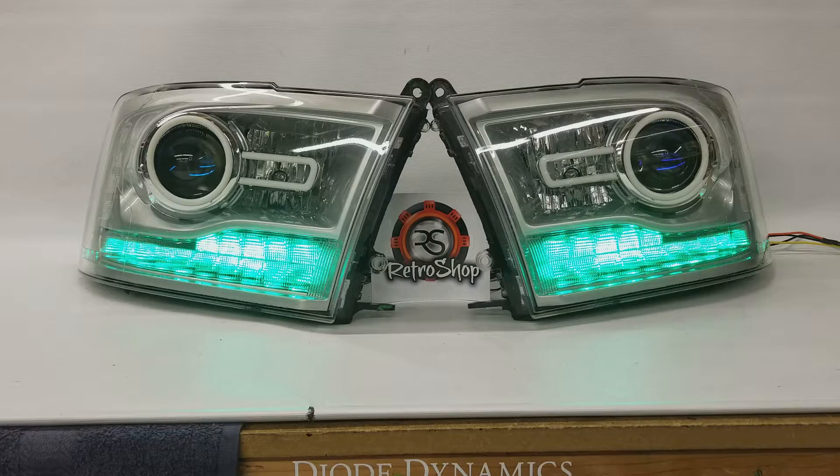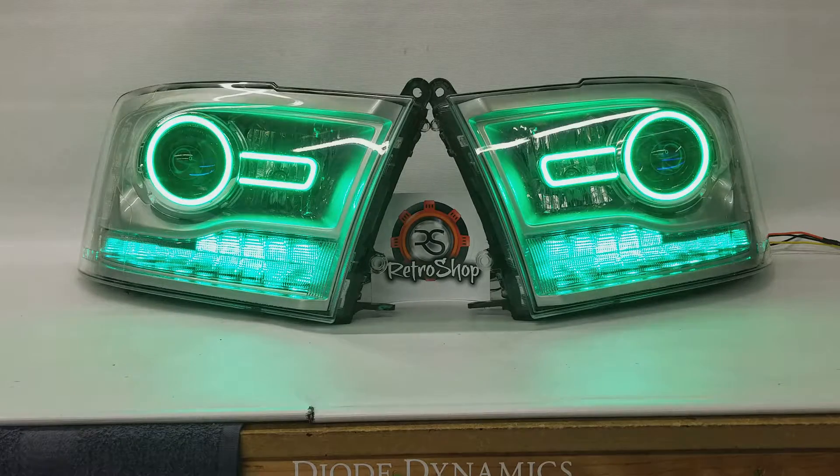And then we also added on the LED Concepts halos and C bars up top here. Let's go ahead and turn those on. So right now everything is on green. Let me go and shut the lights off in here so we get a better view of that.